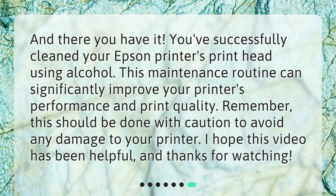And there you have it. You've successfully cleaned your Epson printer's print head using alcohol. This maintenance routine can significantly improve your printer's performance and print quality. Remember, this should be done with caution to avoid any damage to your printer. I hope this video has been helpful, and thanks for watching.